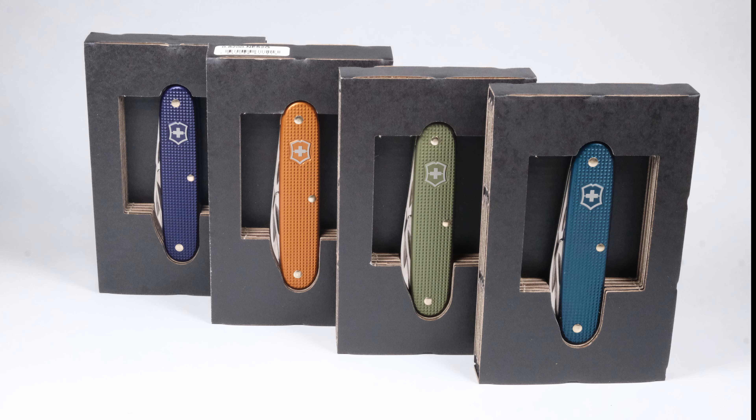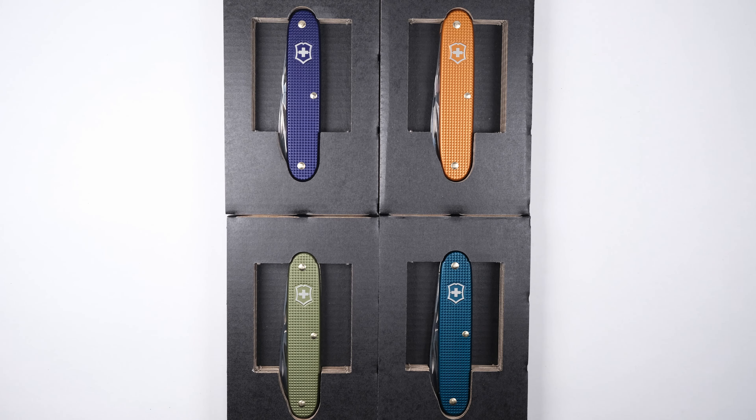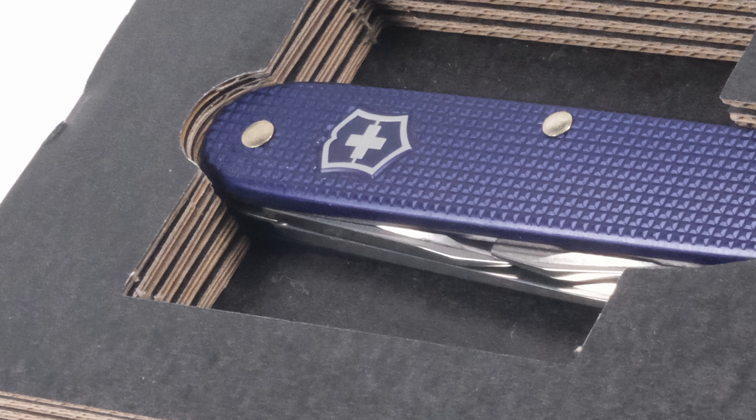From 2016 to 2019, Victorinox and Nespresso released a set of Pioneer knives. The scales on these knives are crafted out of recycled Nespresso aluminium coffee capsules. Each year had a different color which matches the color of one of the Nespresso capsule flavors. Today we're going to take a look at number one — the Arpeggio.